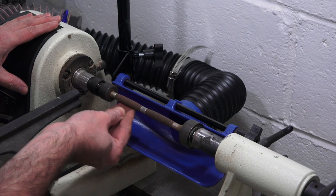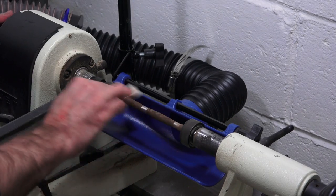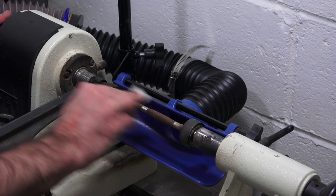Once you get the shape you want you can begin sanding. Between each grit I like to stop the lathe and sand with the grain to remove any scratches.